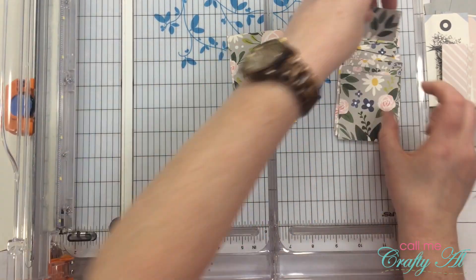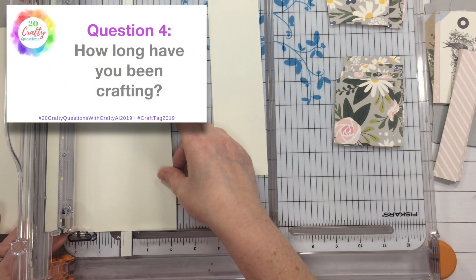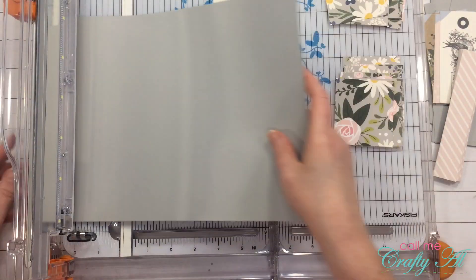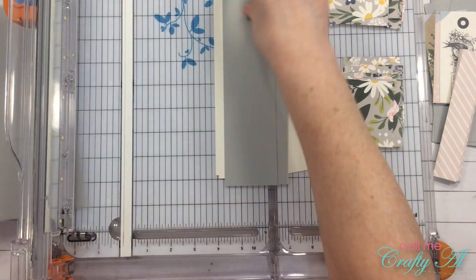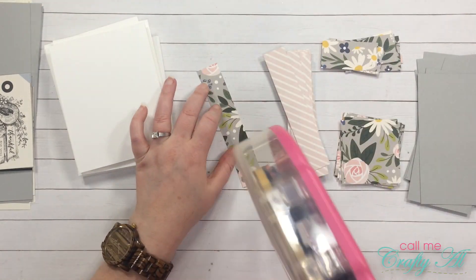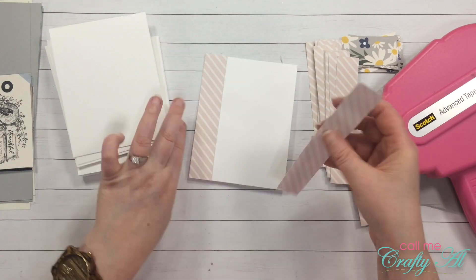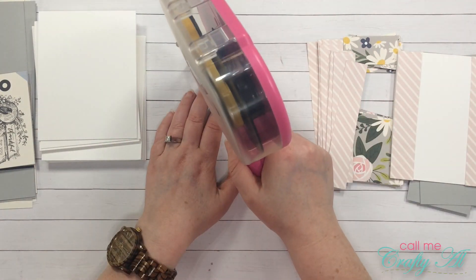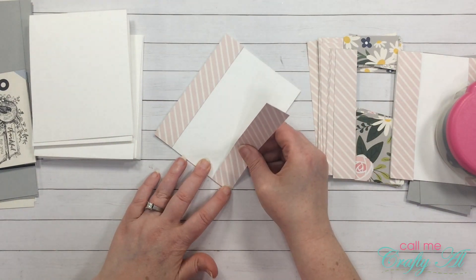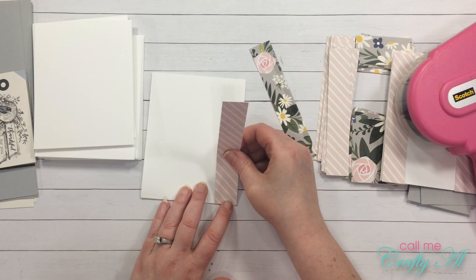Question four: how long have you been crafting? I've been doing crafty things ever since I can remember. My sister taught me how to stamp probably 20 years ago or so. For a while I was a big scrapbooker but I don't really do that anymore now that all my photos are on my phone. Card making has my heart and it's probably been 20 years, or more, in the last 15 especially.